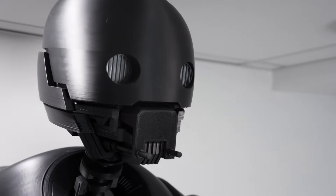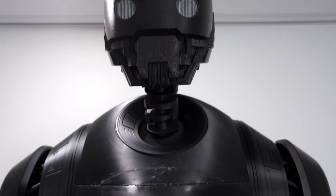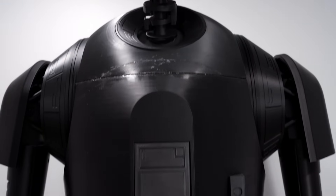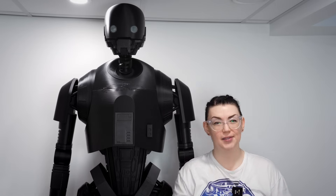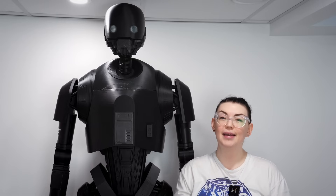He'll be staying like this for the next few months until the weather gets a bit warmer and it'll be easier to finish him and work on him outside. A massive thank you again to Anycubic for making this project possible. That is everything, so thank you so much for watching and I will see you in my next video.